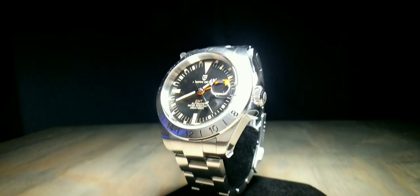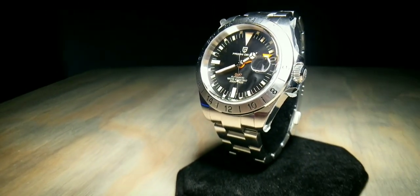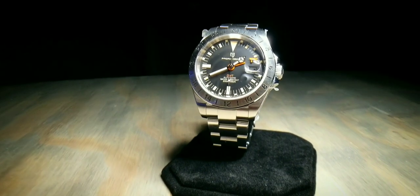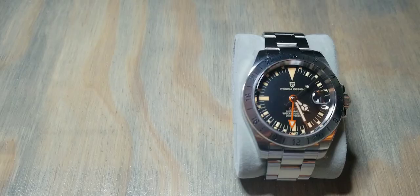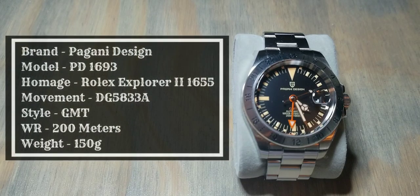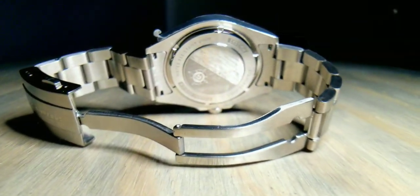That was a quick rundown on the history and story behind this watch. As far as basic information: the brand is Pagani Design, the model name is PD-1693, it's a homage of the Rolex Explorer 2 Steve McQueen 1655, the movement is a DG5833a, the style is GMT, and the water resistance is 200 meters.